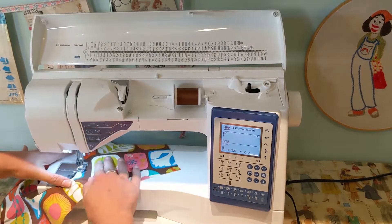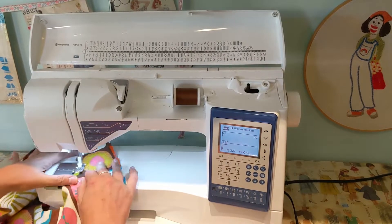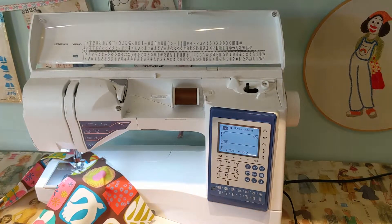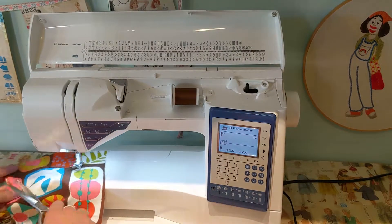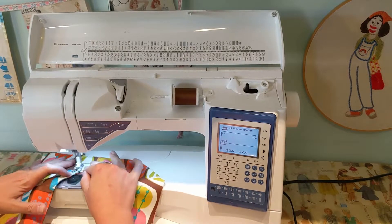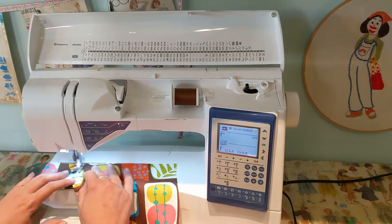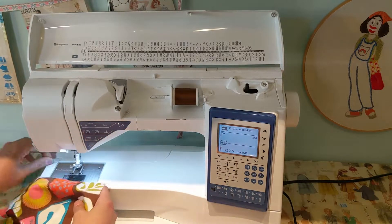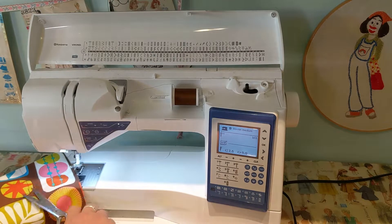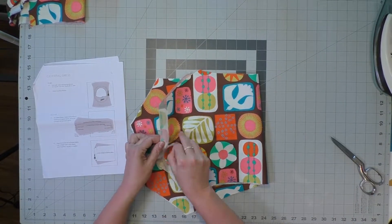I've got it all in there, nice and flat. I'm going to top stitch all around that neck opening at a quarter inch seam allowance, starting from the back so that when you come back to where you started and do a little back stitch, it's in the back and not right in the front. The other thing I find very important is stitching in the ditch on the shoulder seams — this makes the facing stay inside the top when you wear it. In the back I also do about a one inch spot where I just tack back and forth.